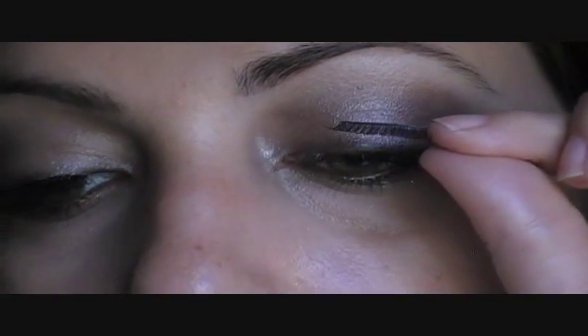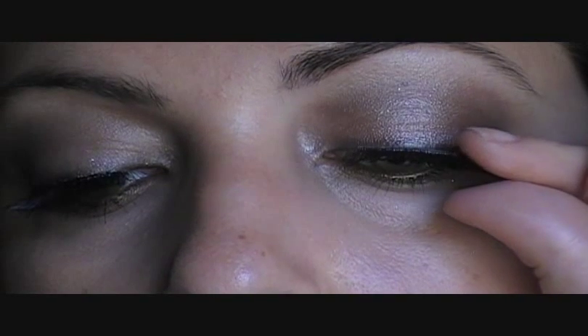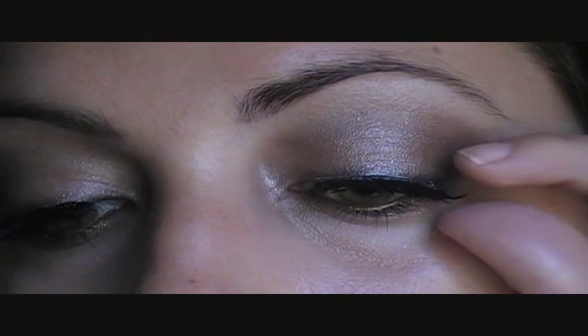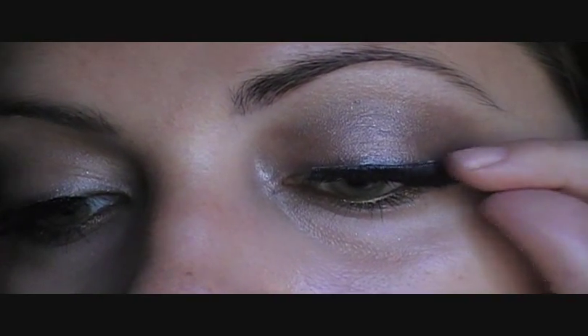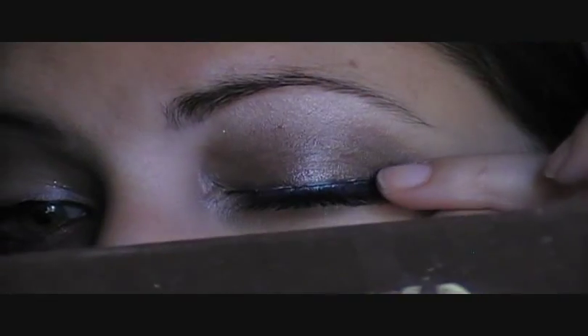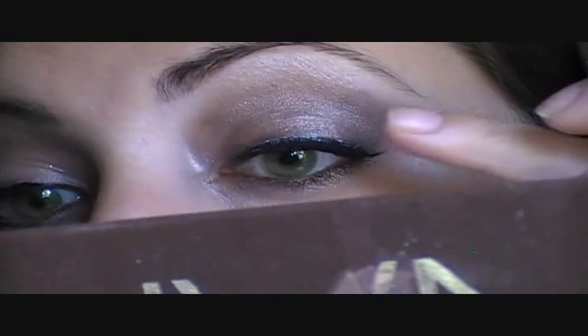So now I'm just going to look down. So now you can just kind of adjust how you want it so it blends with your lashes.